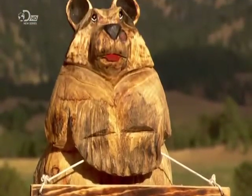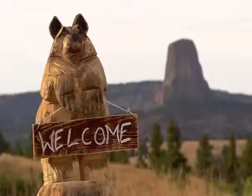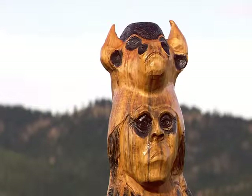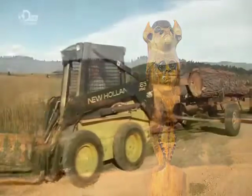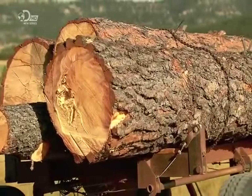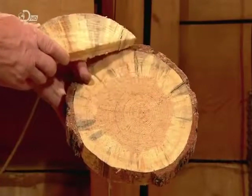These chainsaw sculptures range from cartoon-like characters to realistic reproductions of wildlife. The artistic endeavor does come with significant risk — one wrong move with a chainsaw can cause serious injury. By official request, this particular logger artist cuts down bugwood, pine trees killed by mountain pine beetles.